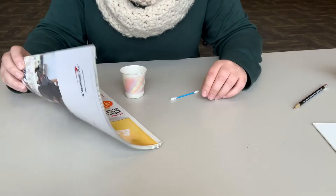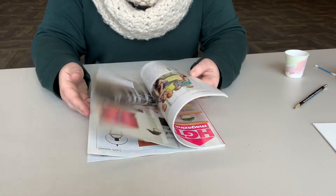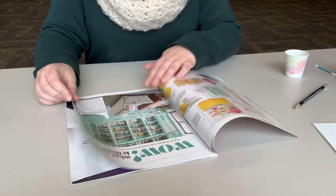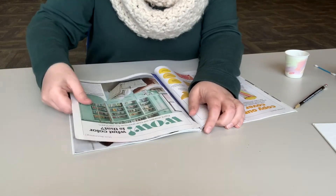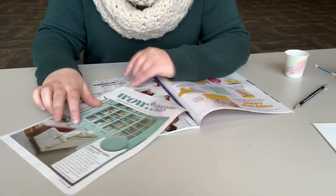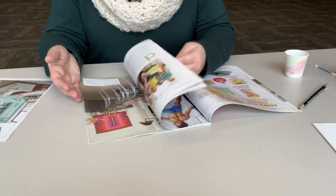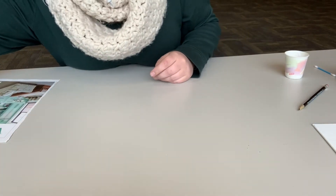Grab your magazines and flip through them to find some colorful pictures. This one's got some good color. You can just rip those out as you go. If you have more magazines at home that you want to use, go grab those too. Find a bunch of colorful ones and rip them out as you go through your magazines.